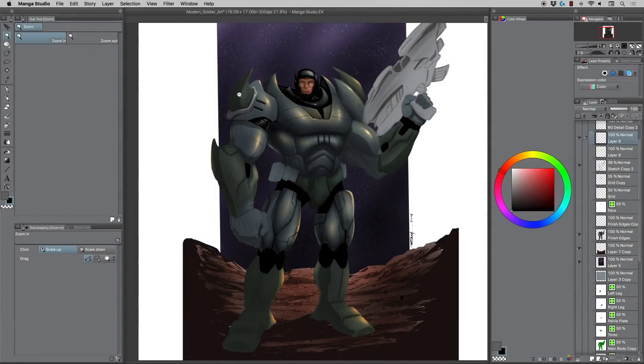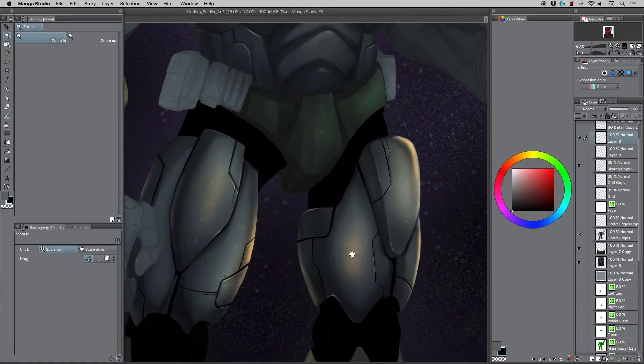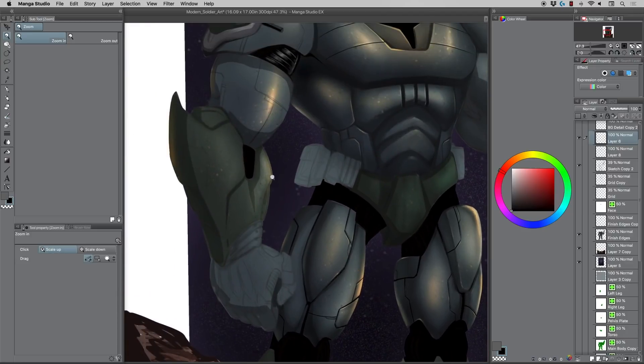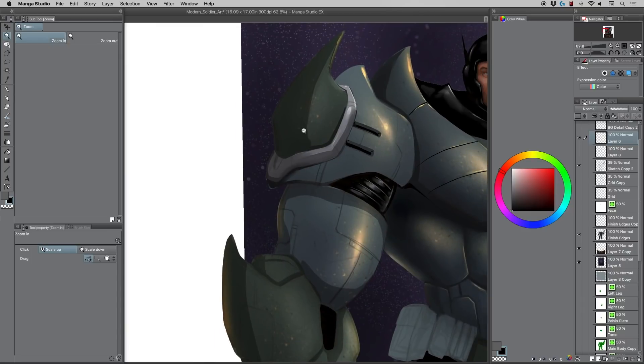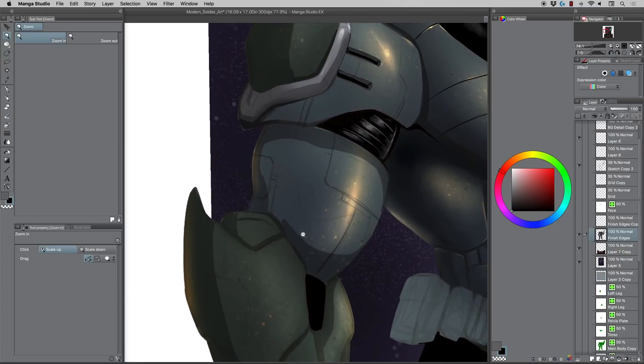Hey, what's up everybody, Rob here from Ramp Studio Comics, welcome back. In today's video I'm going to show you how to do techie lines on armor. I've got a lot of this paintwork already going, and if you look at some of the tech lines right here, that's what I'm going to show you how to do today. I've got some of the paintwork in place and once I get to a certain level I just merge everything down and start painting over top.